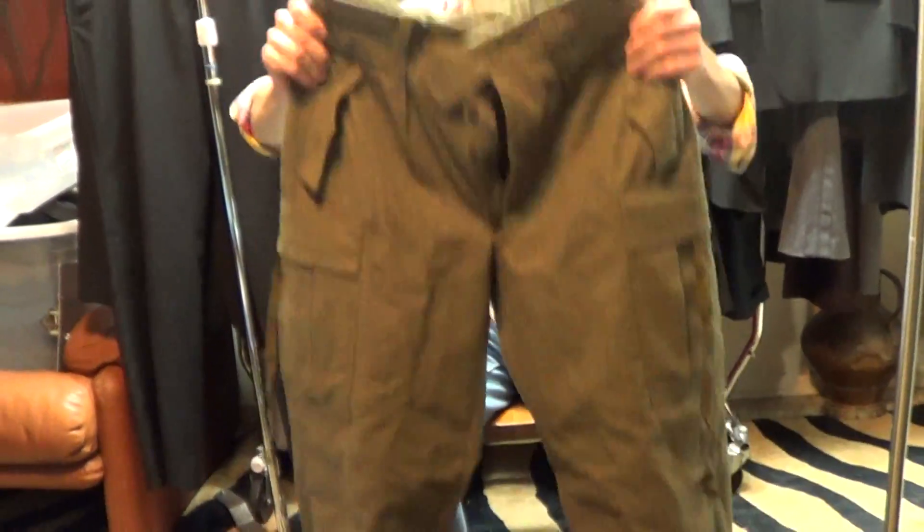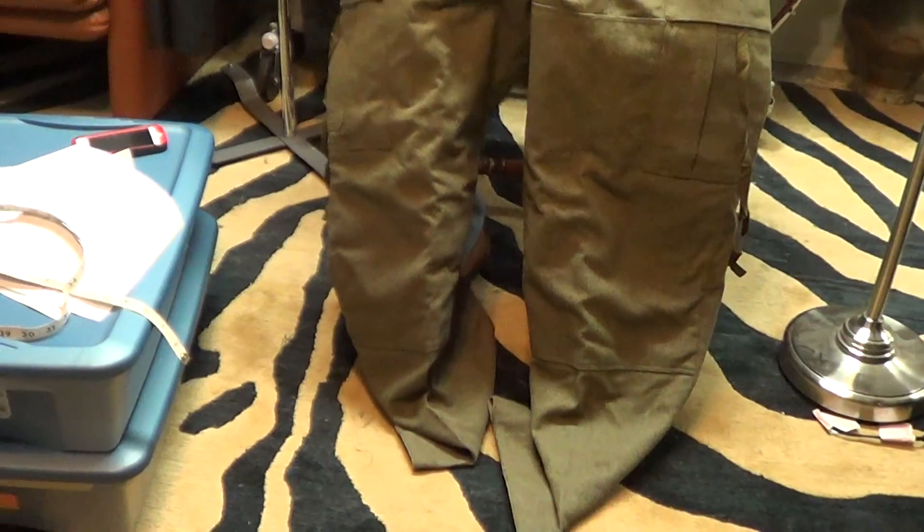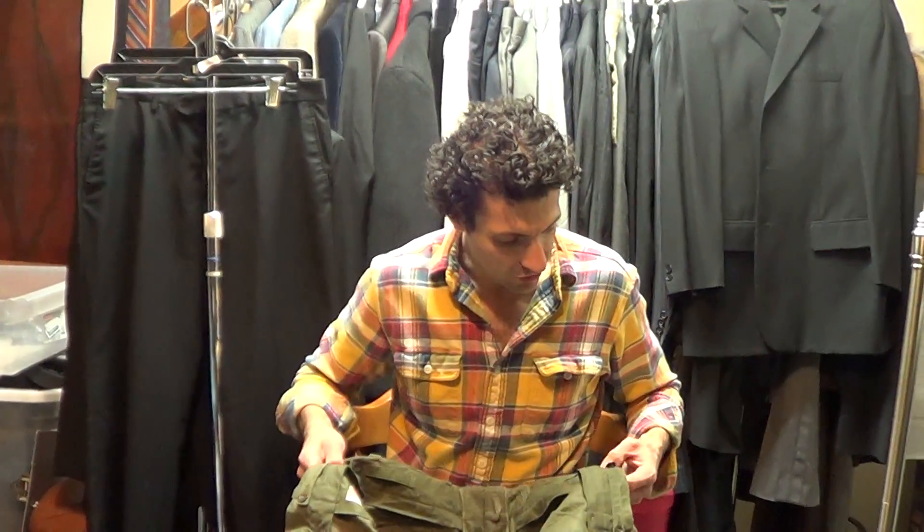Hi, thanks for hitting play. I just want to do a quick video on these vintage military pants. These are heavy — they're heavy weight, they're a lot. These pants probably weigh three pounds. That's heavy for pants.